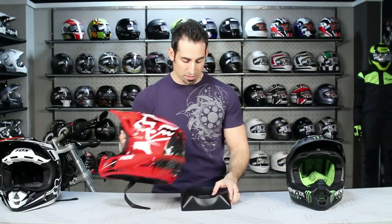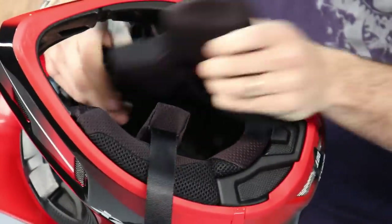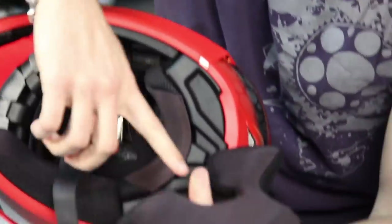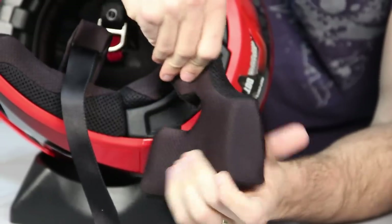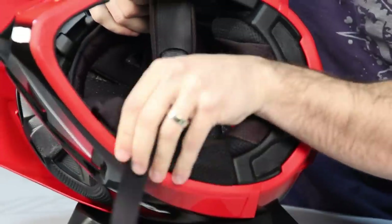Another upgrade in the V4 over the V3 is the interior material. It's now Drylex, where in the past it was Coolmax, which is a less specific type of material. The Drylex is soft, wicking, and antimicrobial. It goes against your face and does a great job of wicking sweat — it's a nicer, more comfortable, and higher-performing material than Coolmax.